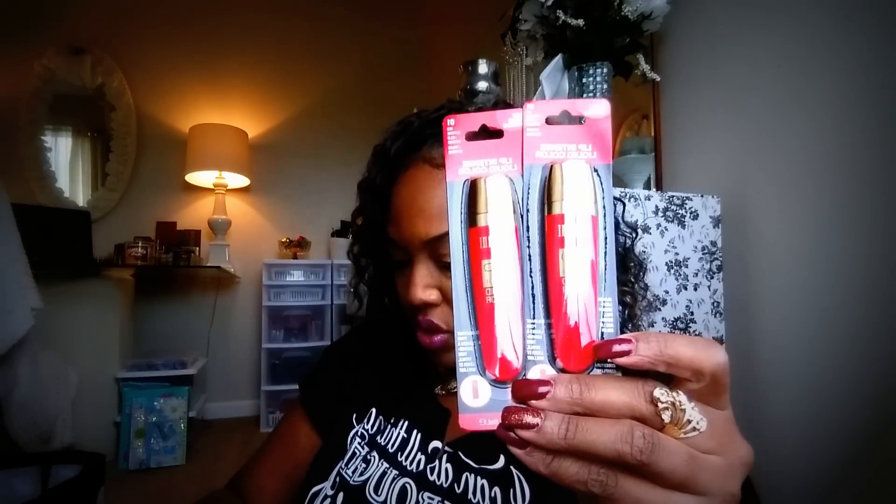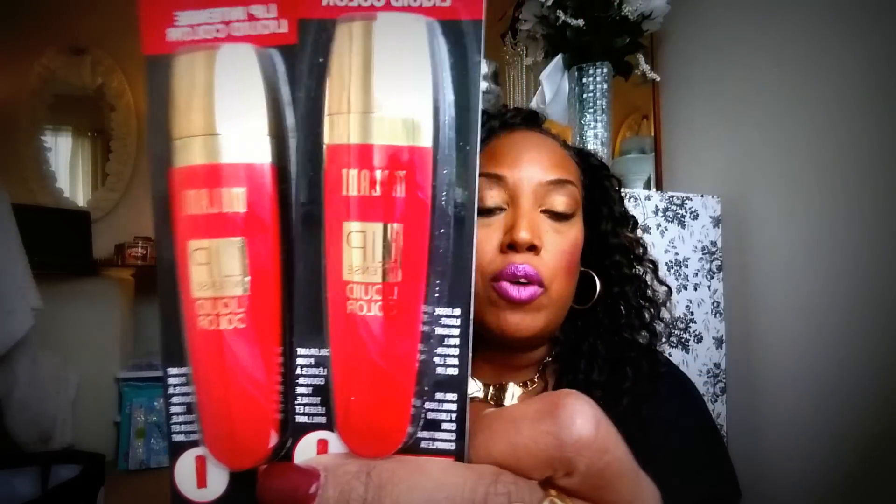Y'all know I got the lip glosses and all that stuff from Milani. I love Milani — I'm actually wearing one of their lipsticks right now. I've loved Milani for years, and whenever they go to the Dollar Tree I always hoard up. Today was no different. I'm putting all my little hoard stuff in one bag to show you real quick. They have the Milani Lip Intense Liquid Color, and I got three of the red and I'm going to bring one out for you in just a moment.